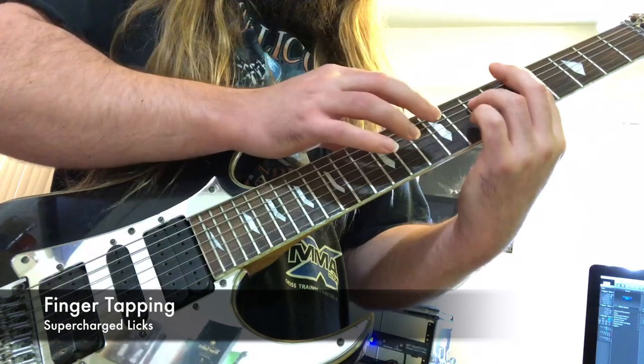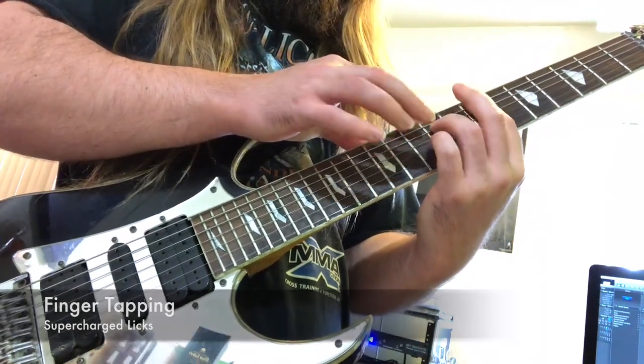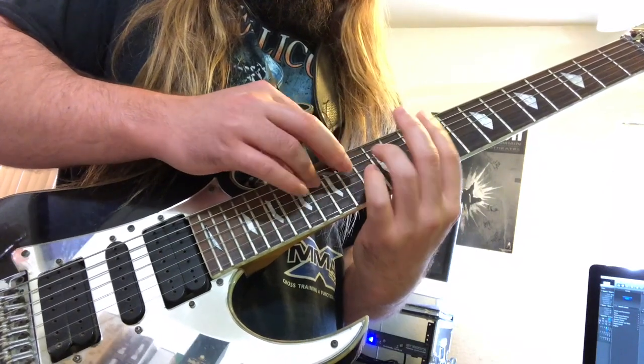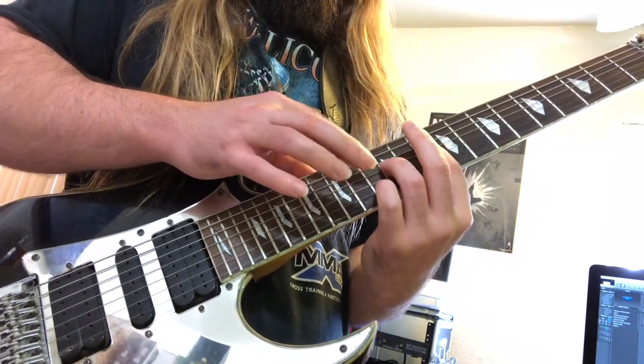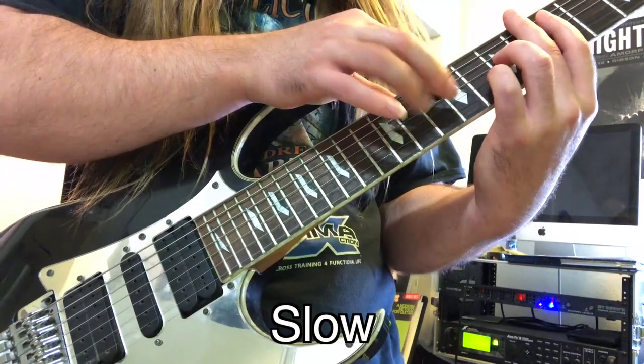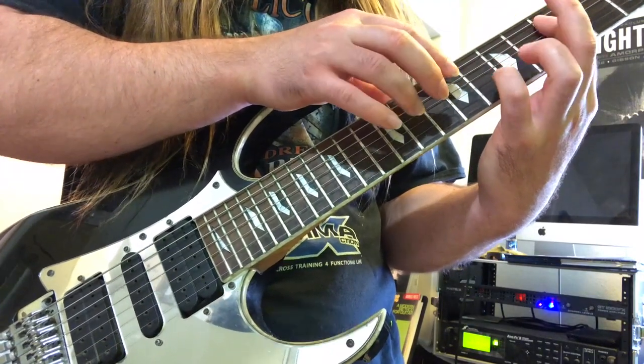Next up we have a formidable finger tapping sequence. These patterns use 7th chords in the style of Tosin Abasi. Get both paws on the fretboard and do your worst.